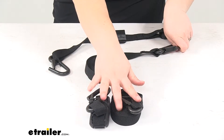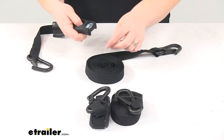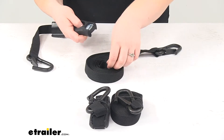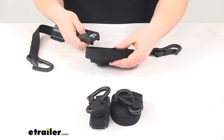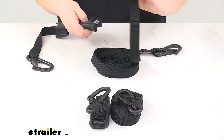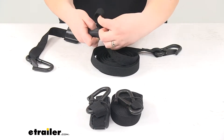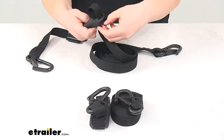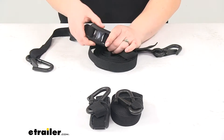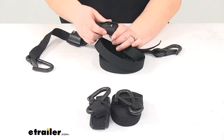We'll just feed one end of our strap through that cam buckle — feed it through going up. It has a metal cam buckle, but that's going to be housed in this nice rubber-coated keeper, so we don't have to worry about any damage to our vehicle or our boats if we're carrying any kayaks or canoes.